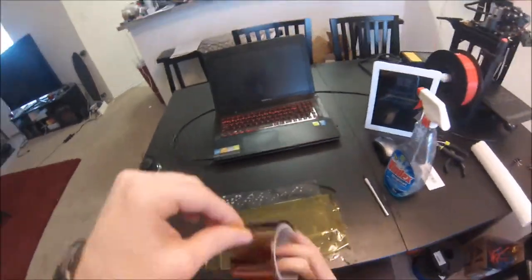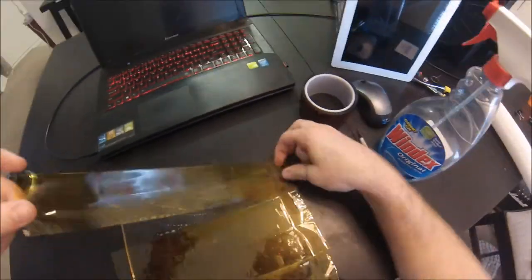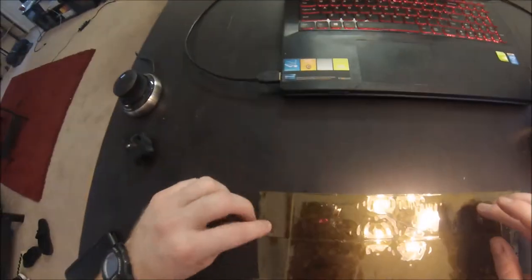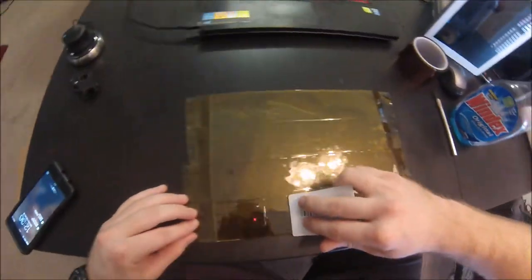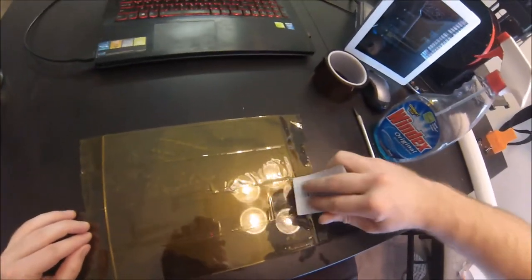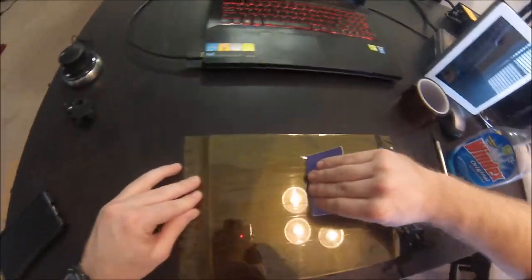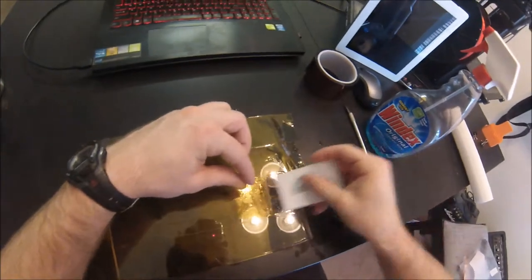Once there's enough tape down covering your glass plate, take a gift card or any kind of squeegee device — I just use gift cards — and squeeze out the extra Windex underneath. You can see it getting done here, just getting rid of the excess liquid underneath the tape.